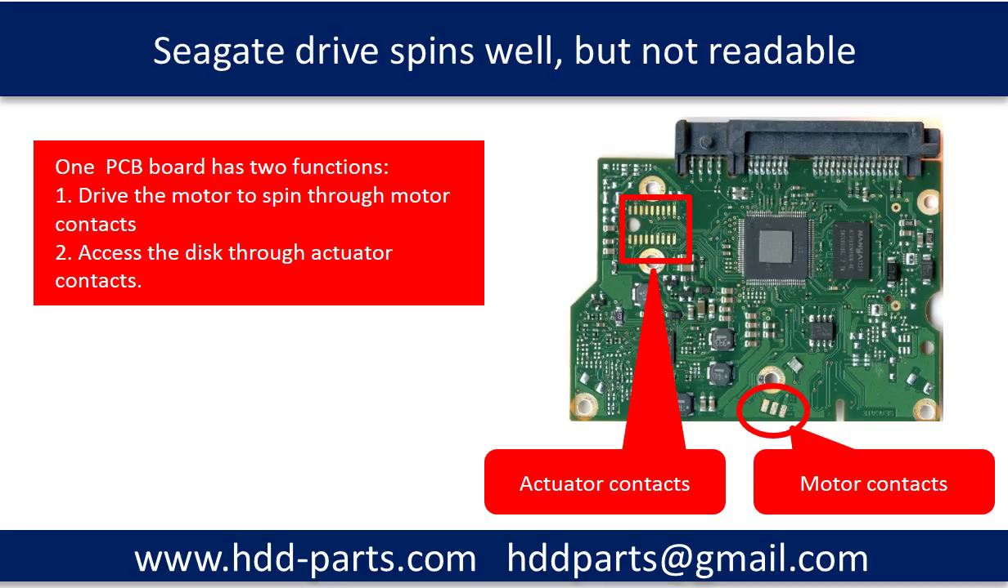We start from the PCB board. One PCB board has two functions. One, drive the motor on the hard drive to spin through the motor contacts. Two, access the disk through the actuator contacts, like the picture shows. If the hard drive spins well, that means the PCB board motor driving function is good. If the hard drive cannot be detected by any computer, that means either the PCB board actuator control function failed or the disk is damaged.